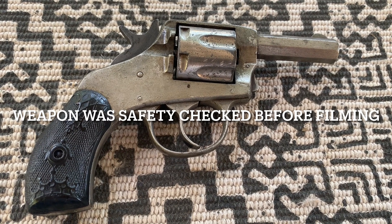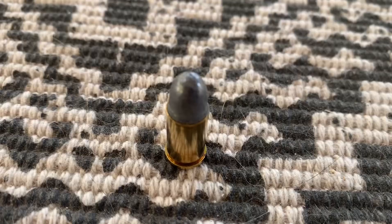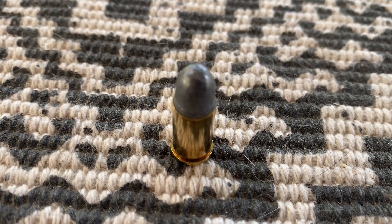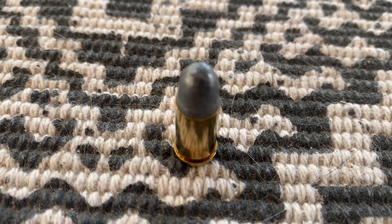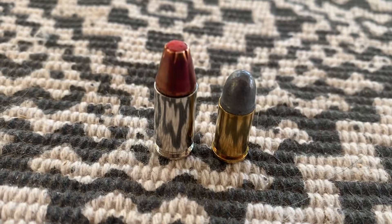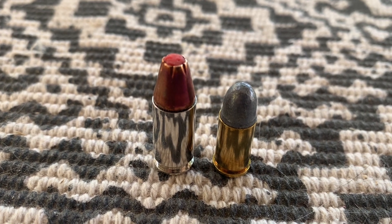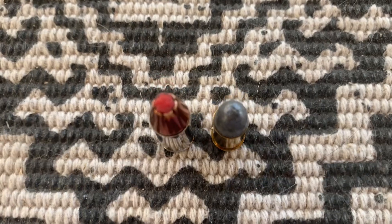This 125-year-old gun is chambered in .32 Smith & Wesson, a diminutive cartridge with an 85-grain bullet. This cartridge eventually fell out of favor with the advent of more effective and popular calibers. Here's the .32 Smith & Wesson on the right compared to the Hornady Critical Defense 9mm round on the left — you can see that it pales in comparison to its modern-day cousin.